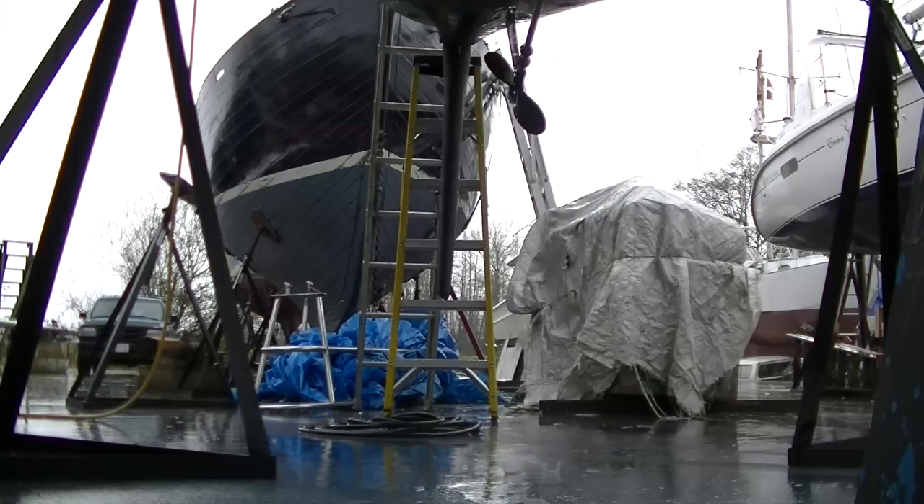Not too long after I got my spot in the yard, the rain came, but there was still a few hours of daylight left, so I was determined to do a little bit of work today.